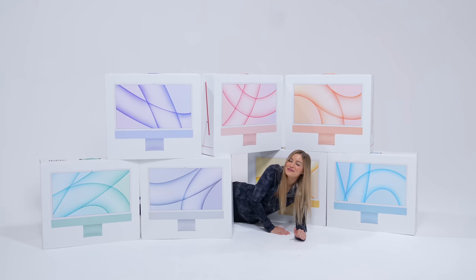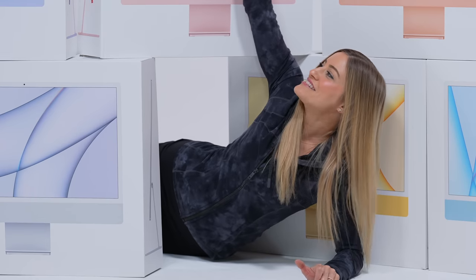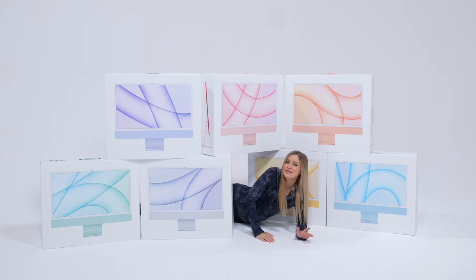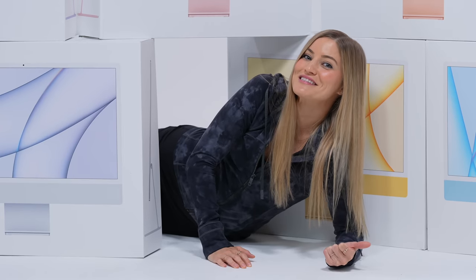It's Justine and today's video is going to be so exciting. We have every color of the new M1 iMac right here and guess what? We're gonna unbox them. So let's get started.